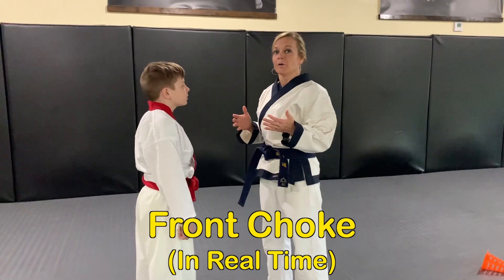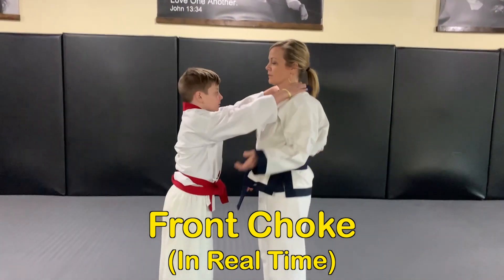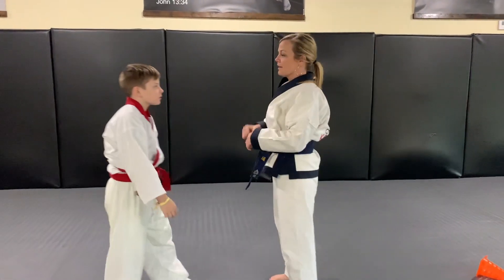I'm gonna grab his hands and then elbow towards the jaw. I always look before I move. This is how you practice with your partner in real time — go ahead and attack, then come back and we switch places.